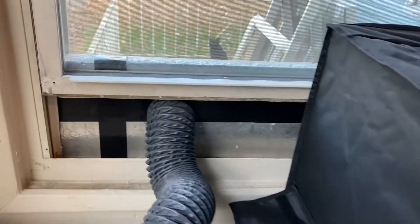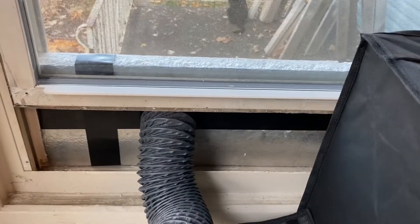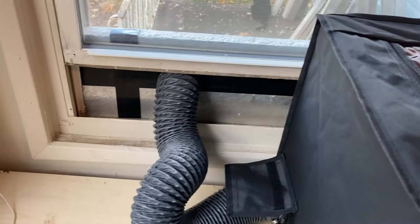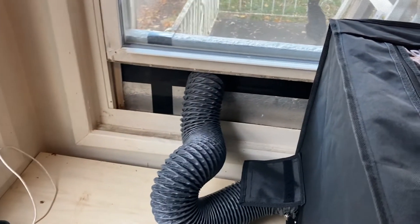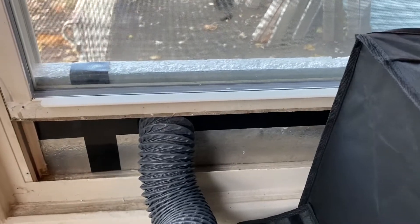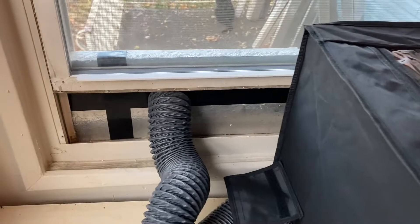You're going to want to make some sort of a rig to put in whatever window you're going to run the vent out of. Obviously it doesn't come with foam or anything because not all windows are the same size, but I just needed to rig something up so it can seal relatively well — otherwise that defeats the whole purpose. And that's what I did for ours, right there.